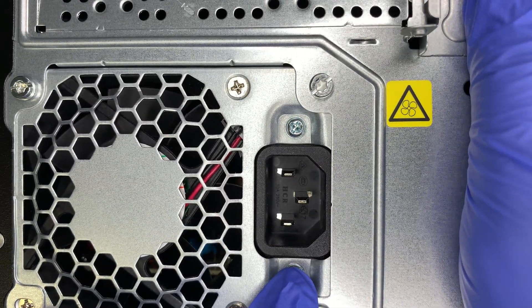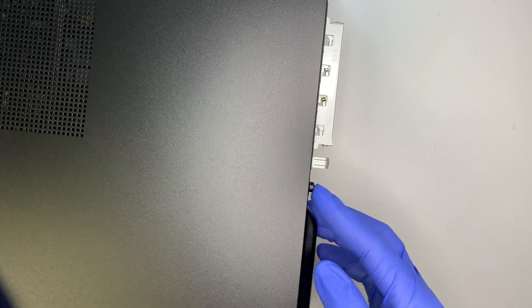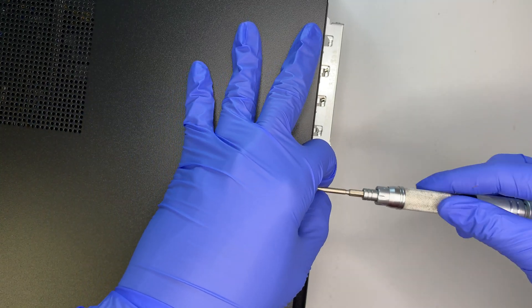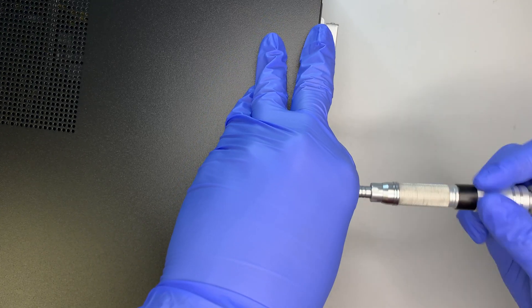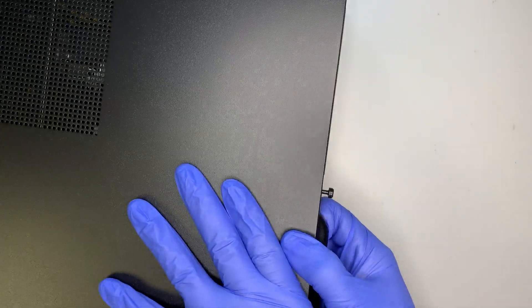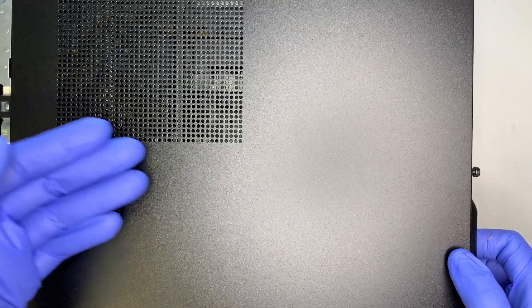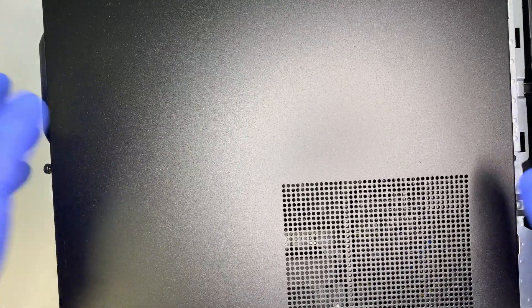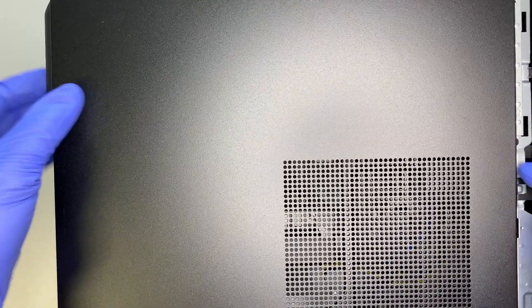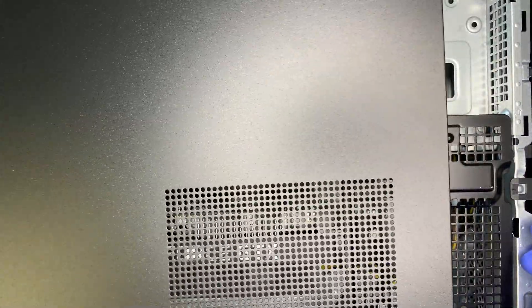If you go down a little bit more, this is the power supply. Now let's take a look at what is inside the computer. To open it up, you need a Torx screwdriver. Once you have the screws loosened, the side panel will slide to your right — or left depending on how you position it. You can slide the side panel to remove it; that's how you open it up.